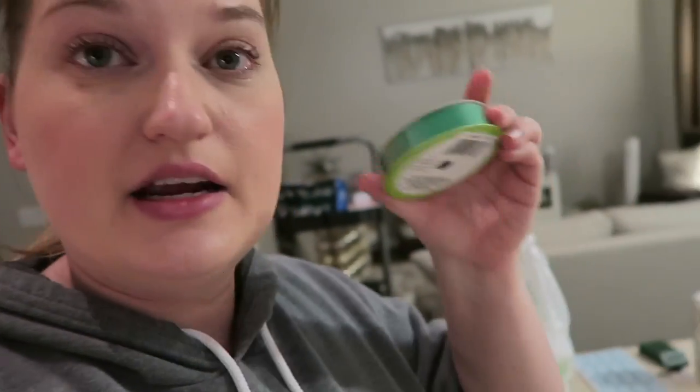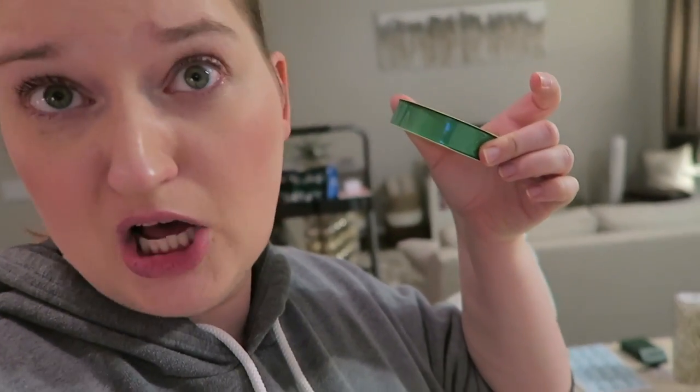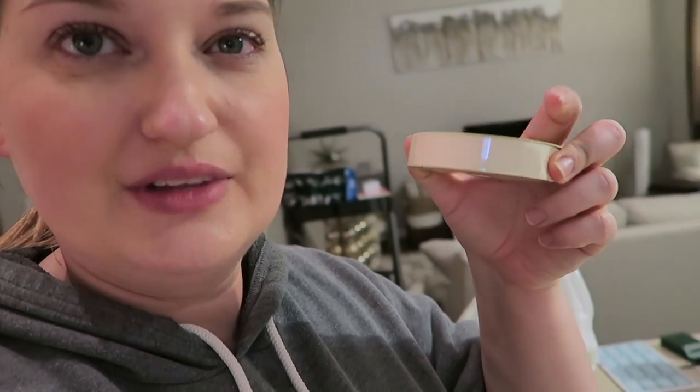Before I show you what I've done, I totally forgot to show you all the other things I got at the dollar store. I got some ribbon - I figured I'd have this for Christmas gift wrapping. I got some green ribbon and then a light ivory color, so I thought those would be nice for the holidays.